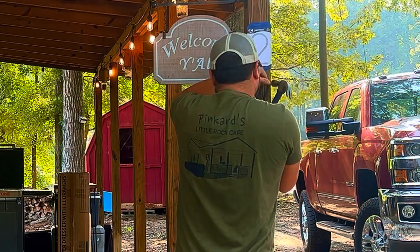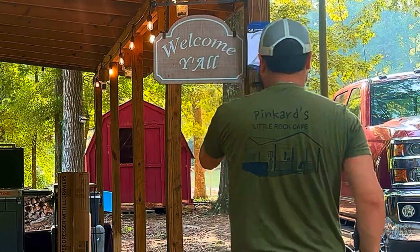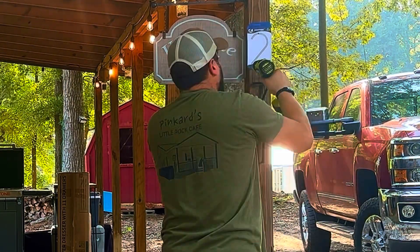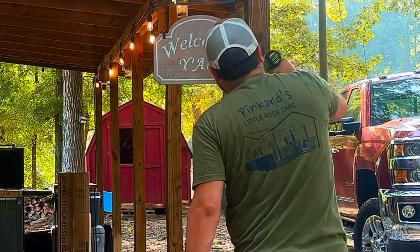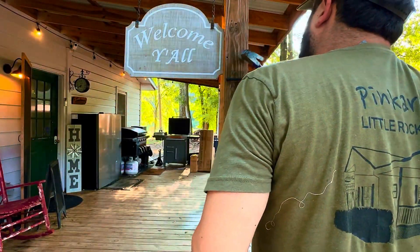All you need is a drill bit, a drill, and a hammer or a mallet. These house numbers create a striking three-dimensional look casting beautiful shadows that enhance your home's appearance. Perfect for day and night visibility, making it easy for visitors and emergency services to find your home.